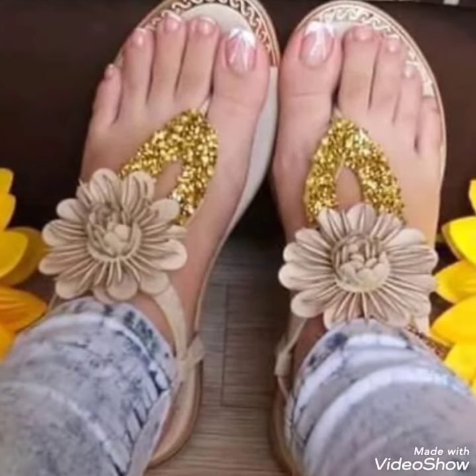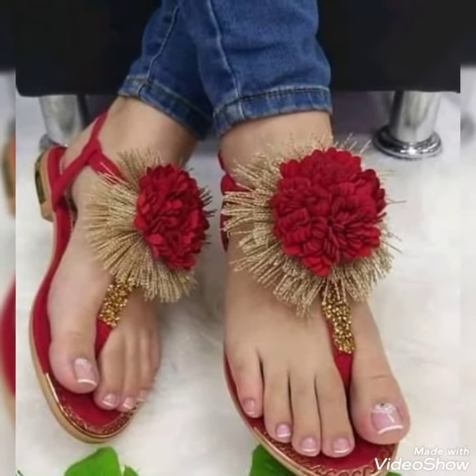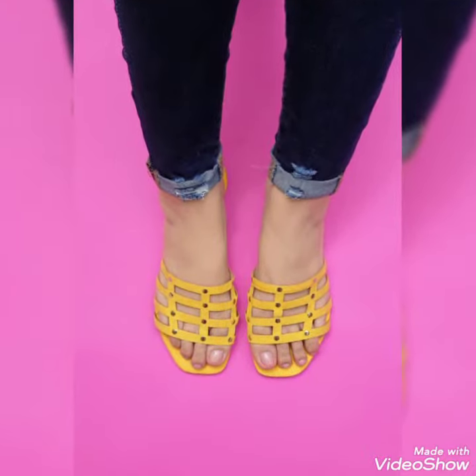Dear friends, by watching this video you will get very amazing ideas. This is today's salvage collection flat center for those ladies who want to wear this kind of shoes.